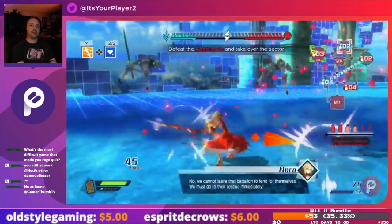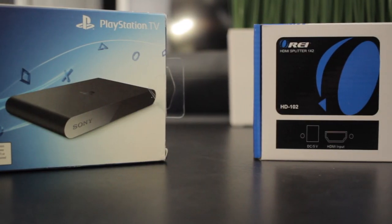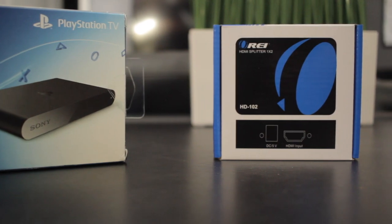If you run a gaming channel that's in any way focused on Vita content, the PlayStation TV almost becomes a must-buy. In addition to all the great functionality you get just as a gamer, it also gives you a lot of flexibility for streaming and capturing footage — albeit with an extra HDMI splitter, which I talked about in a previous video. If you do a lot of Vita content on your channel, the PlayStation TV is definitely worth a look.